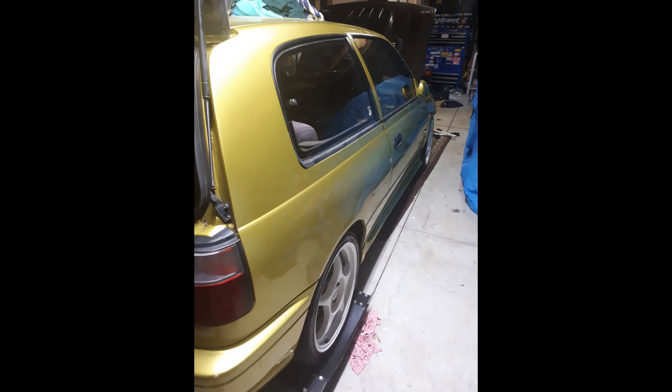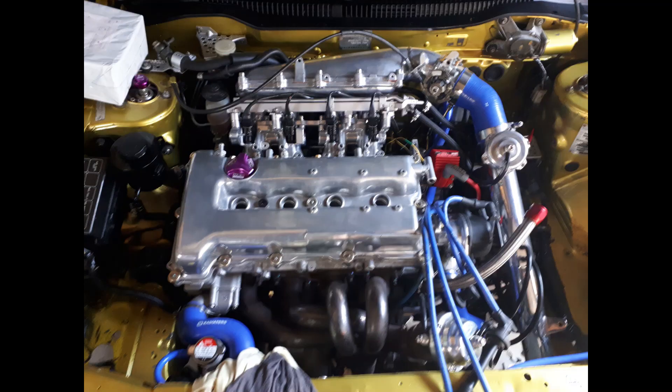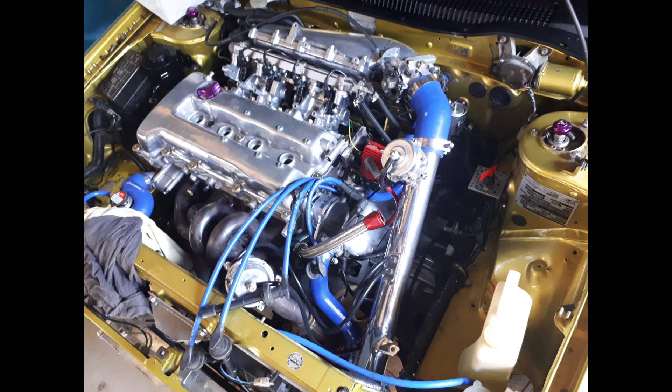I moved to the back of the car and found some rust in behind the tail light — it was actually quite significant. Eventually it'll probably need patch panels cut in, but I cut most of it out with the angle grinder, rust-killed it, primed it, and treated it the best I could in behind and in front of the light. It's stopped rusting, but I do know it's there and it does bother me a little bit.